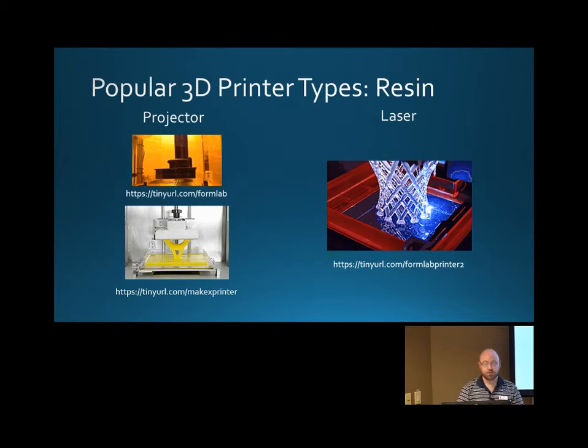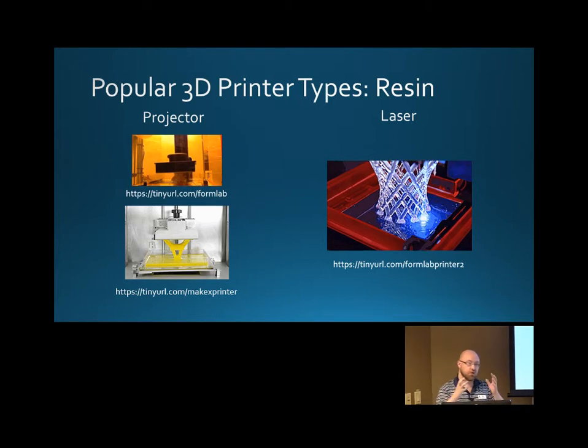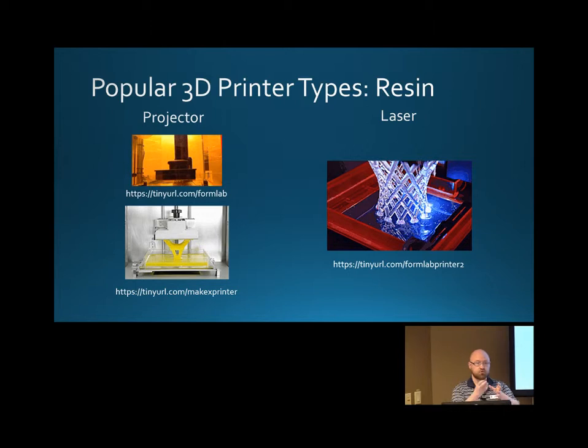The light can come from a projector, like what we have here, or it can come from a laser beam. The laser style is going to be a lot more accurate. This material is very expensive and it does expire over time, so you want to use as little as possible. A lot of the larger objects printed with this style are going to be hollow, so you can drain out all the excess material once it's printed and then save it.